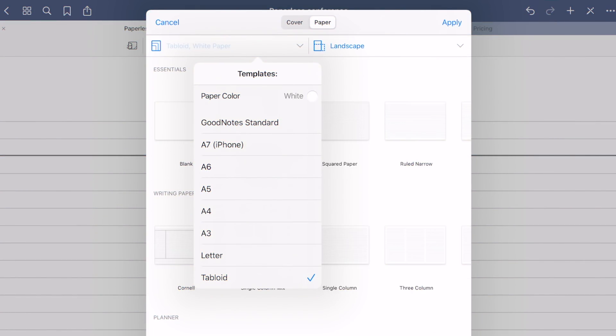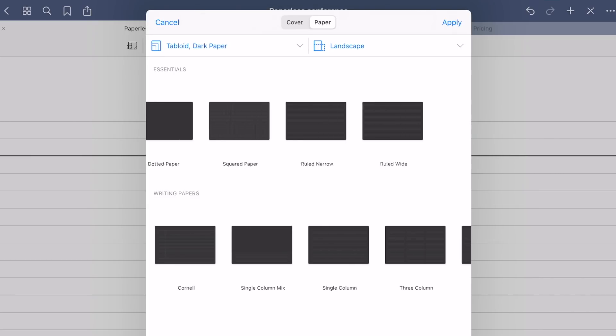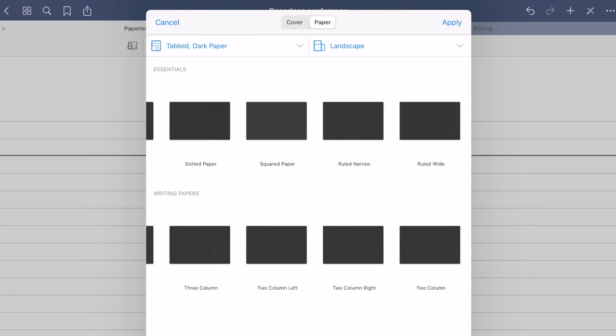If you develop an application nowadays and you don't offer a dark mode, then you are not state-of-the-art. I do like it too. With iPadOS, dark mode landed on all the major note-taking apps. However, this is all fake — GoodNotes, Notability, and NoteShelf all use the same trick: they simply added dark page templates. They didn't actually program dark mode.